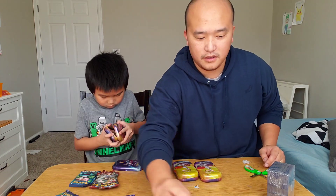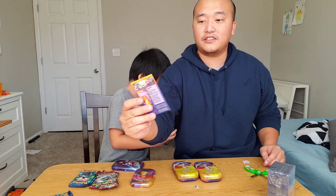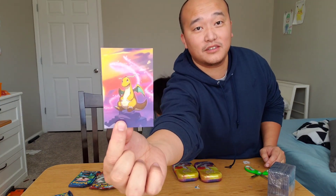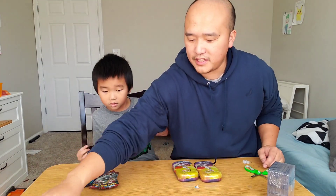We'll put these ones here. These things are so cool — look at these pictures on the packs. That's that, and that's this again. Cool.